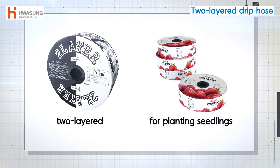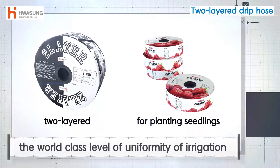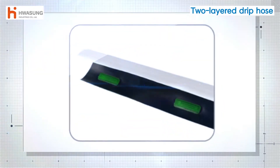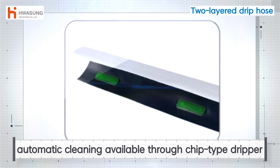Hwasang Industries' two-layer drip hose and chip type drip hose are of the world's highest level of uniformity of irrigation and excellent durability with UV protection materials. You can choose the gap intervals between the chips depending on use. Long distance irrigation is available even at low pressure, and automatic cleaning is also available through the chip type dripper.